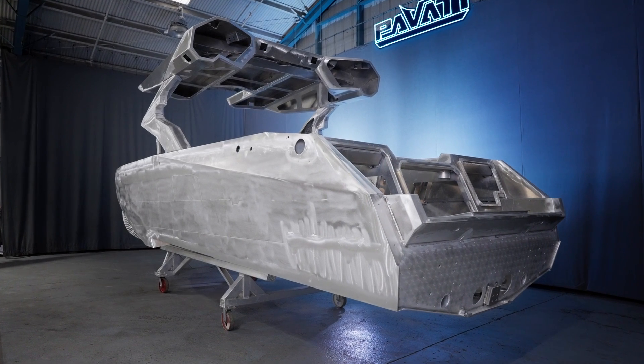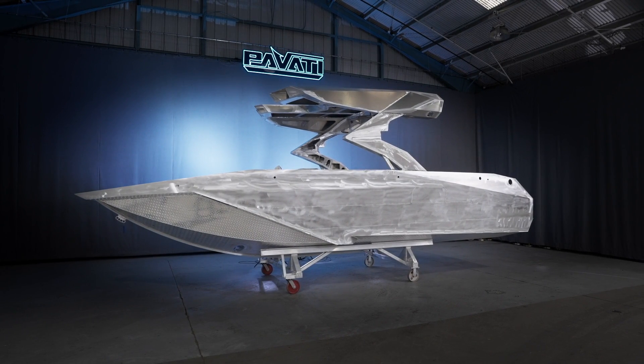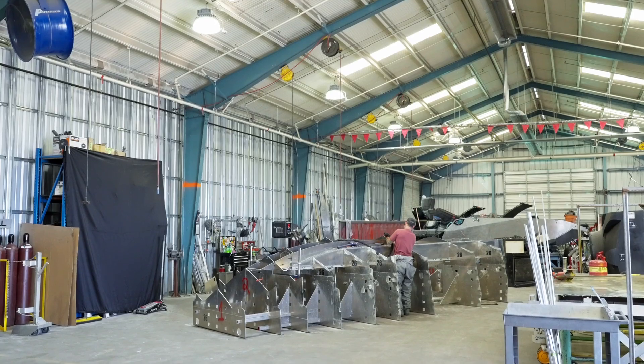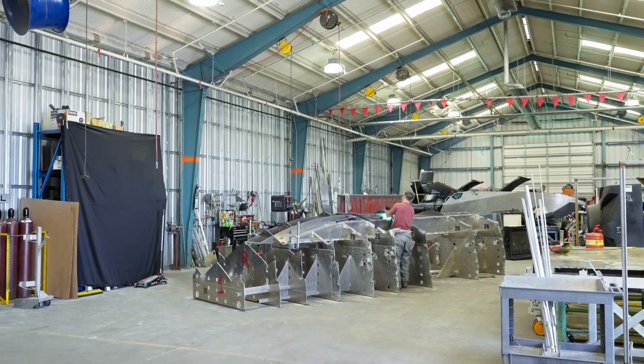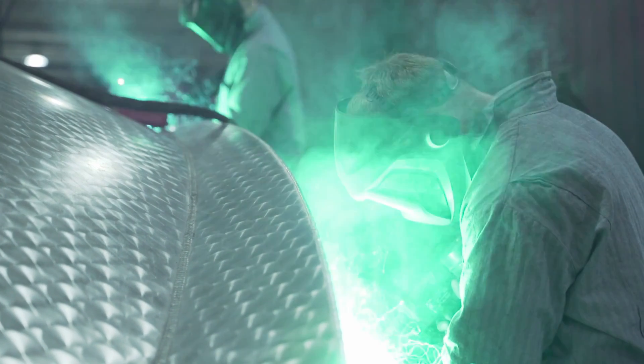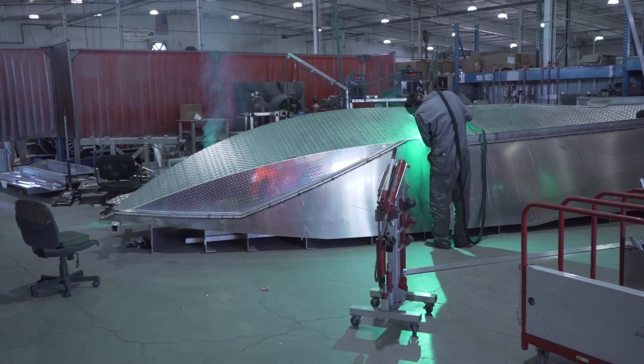If you look at all the sharp lines and clean edges that we have here, it gives it a very unique look to Pavati. The amount of time that we put into these hulls really shows — the reason no one else is doing this is just because of that amount of time. There is so much work and real craftsman work. This is not cheap labor; you have to know what you're doing when you're dealing with aluminum sheet metal.